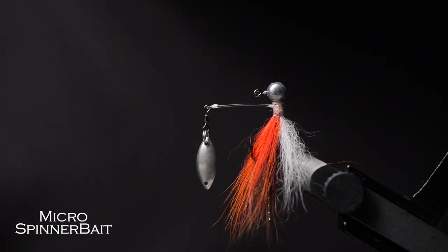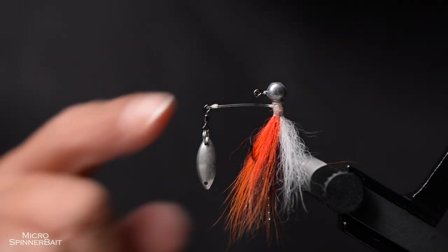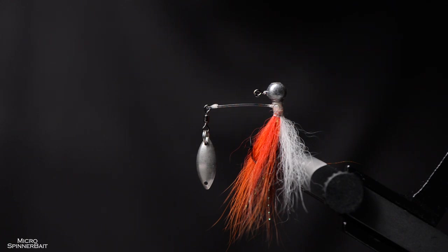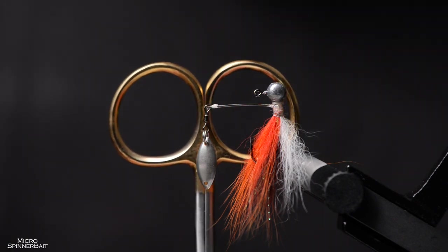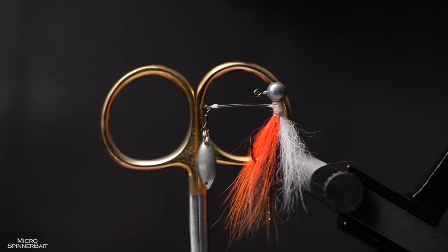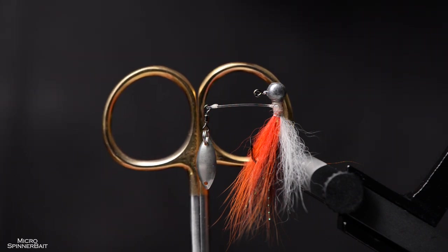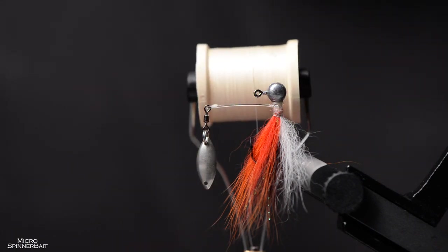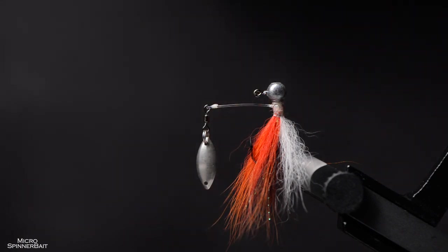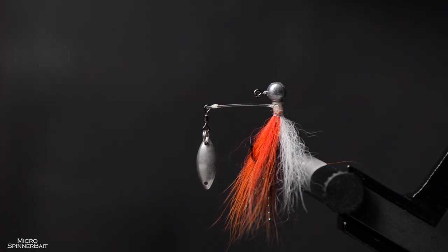I thought I'd do something special for this milestone video. This is a micro spinnerbait — it's really small. The whole spinnerbait can almost fit into the eye of my fly tying scissors. This is the fly tying bobbin; it's even smaller than that. That's the strength of BFS: we can throw really small stuff and most of the time get pretty good results.